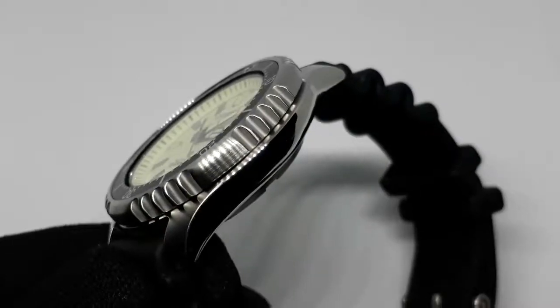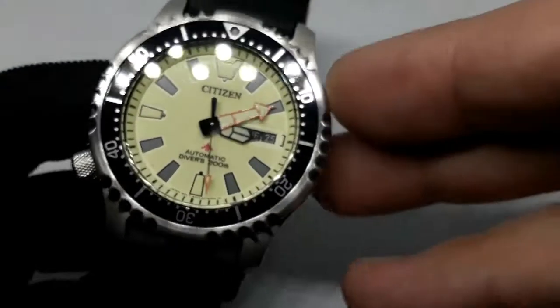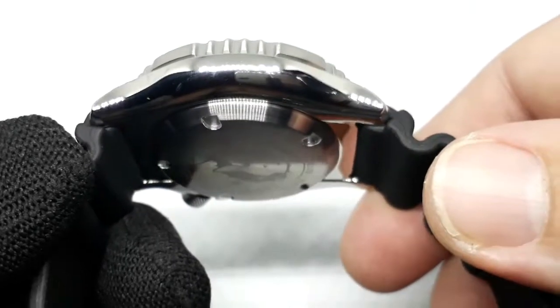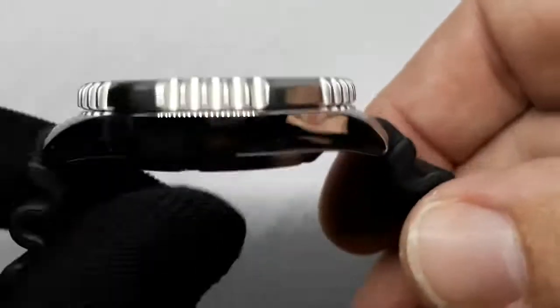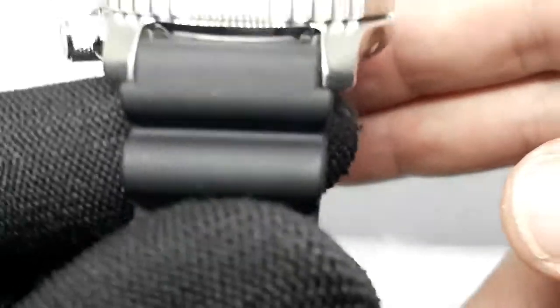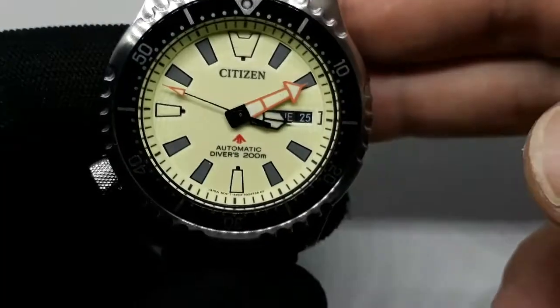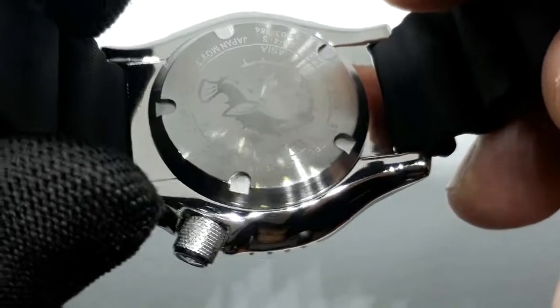I will wear it sometime in the future. Let's take a quick look at it, shall we? It's 42mm across — a nice 42mm — beautiful 46.5mm lug to lug, 12.5mm thick. Top of that bezel, 20mm lug. It's got an 8000 series movement in it.